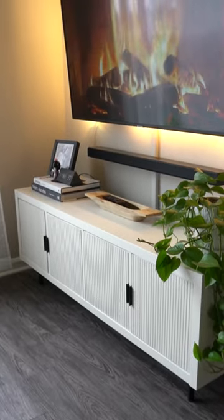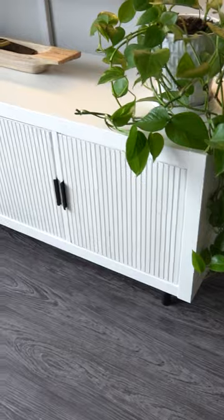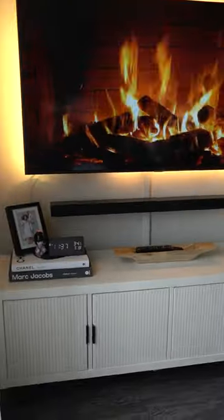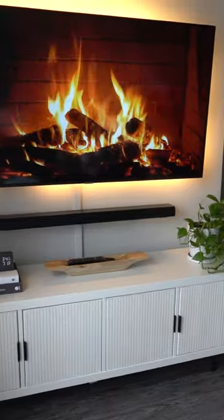We hid the cords using these cable hiders that are paintable. This is how the entertainment system came out. Making these small, minor changes really transformed this entire space and gave it a modern and minimalist look. If you enjoy content like this, be sure to like and follow.